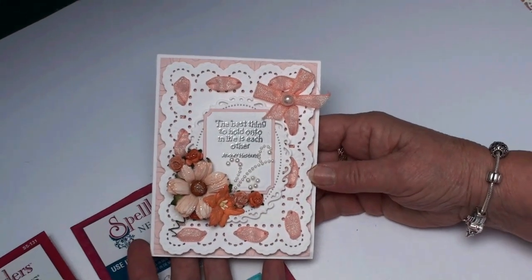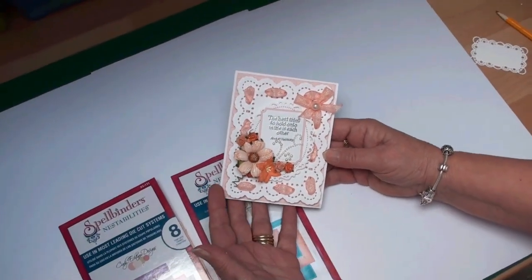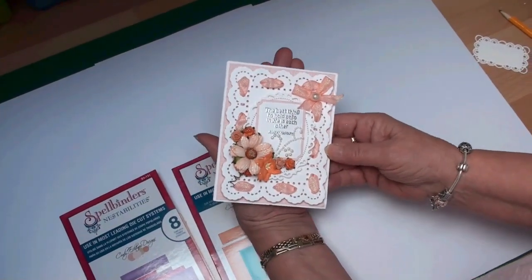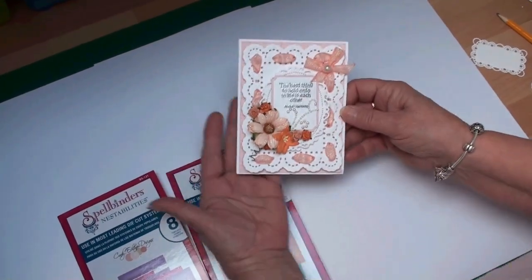Hi everybody, it's Christina from Card Making Magic. This little card is what I'm going to make — it's the American A2 size, so as you can see it's not much bigger than palm-sized, and it makes a very pretty card.